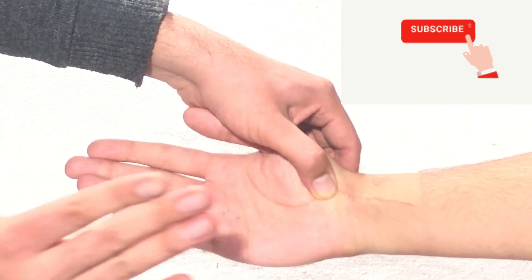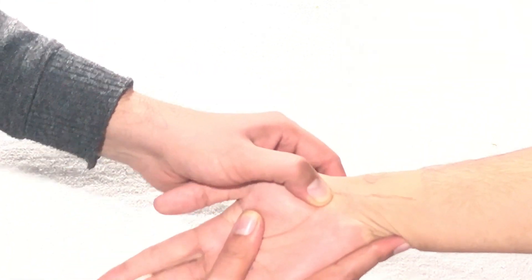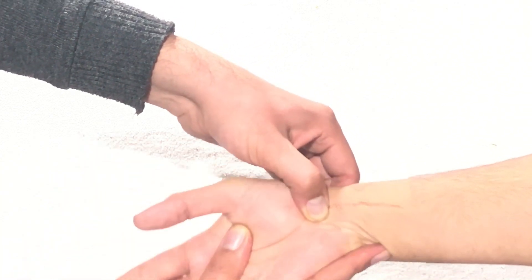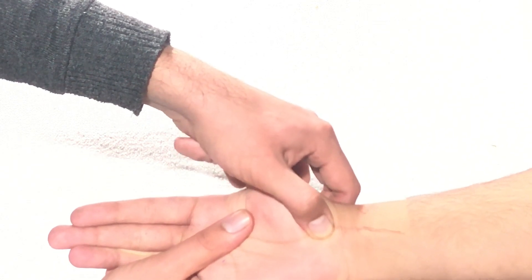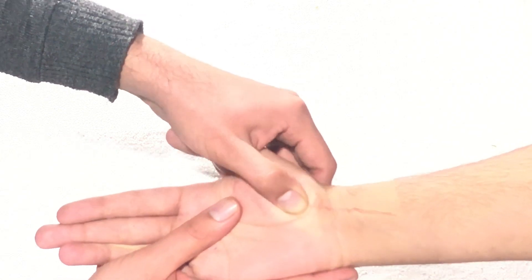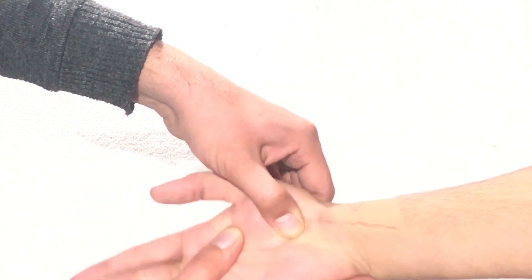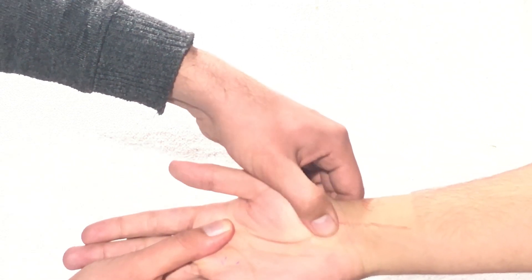To confirm you are palpating the scaphoid tubercle, hold it and move the wrist radially and ulnarly — you will feel the tubercle moving along with the wrist movement. However, if you are slightly distal at the trapezium tubercle and move the wrist, that bulging point will not move at all. So the proximal one is the scaphoid tubercle and the distal one is the trapezium tubercle.